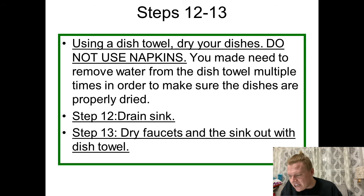Step twelve: as the dishes are sitting in the dish drainer, you are going to use a dish towel to dry your dishes — and please do not use napkins. Napkins are for wiping your face, not cleaning dishes. We use dish towels to dry the dishes, and you may need to wring water from the dish towel multiple times to make sure the dishes are properly dried. There is no point in cleaning the dishes if you're just going to put away wet dishes — you want them completely dry so there's no standing water where bacteria can collect.